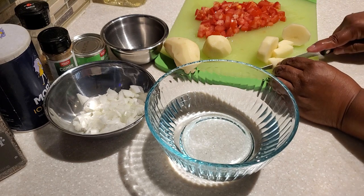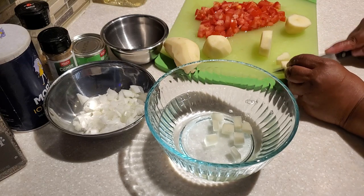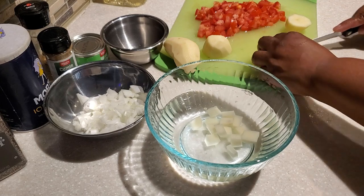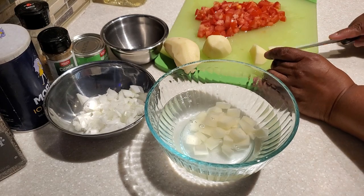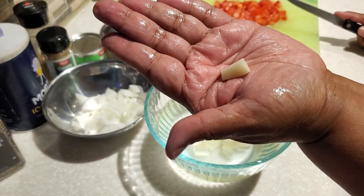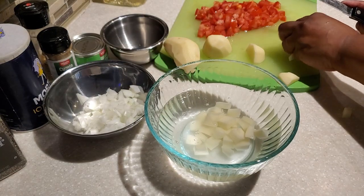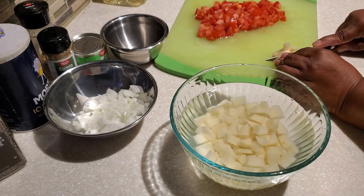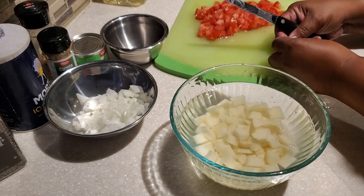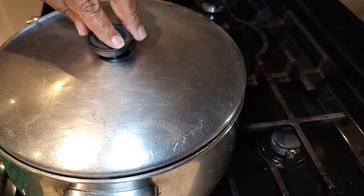Next, I have two medium-sized russet potatoes that I've cleaned and peeled. We're going to cut those into small bite-sized pieces, about the size of a nickel. This is a very budget-friendly meal — we're only using a little onion, two potatoes, two roma tomatoes, ground beef, and seasonings. It's pretty simplistic when it comes to ingredients but it comes out so good.